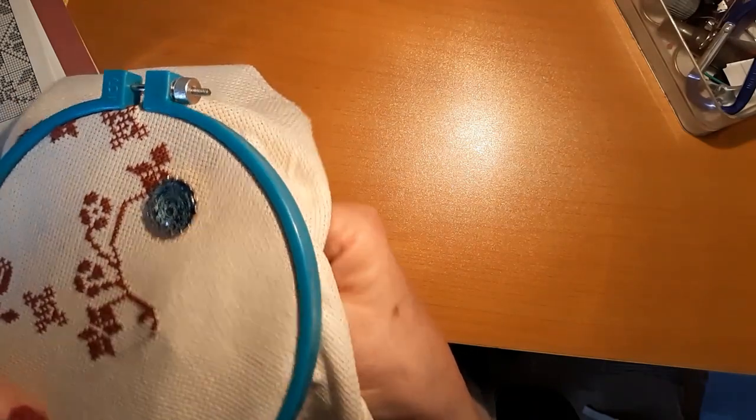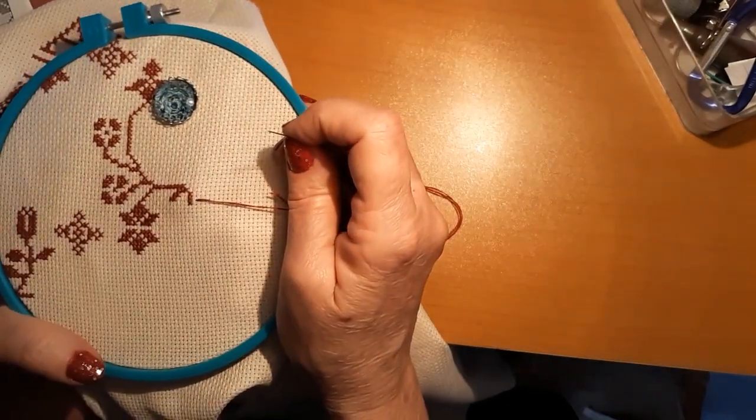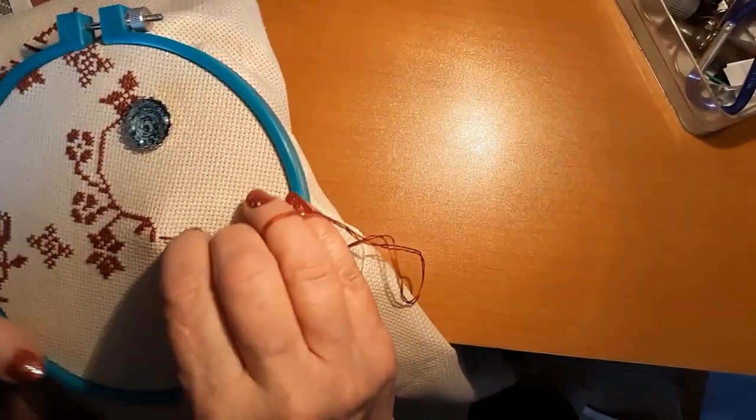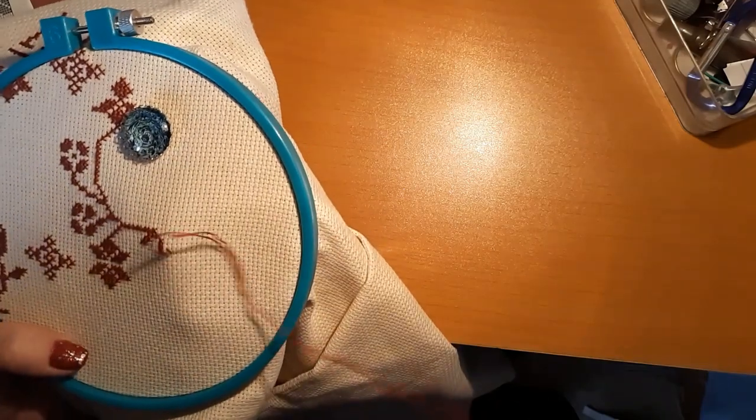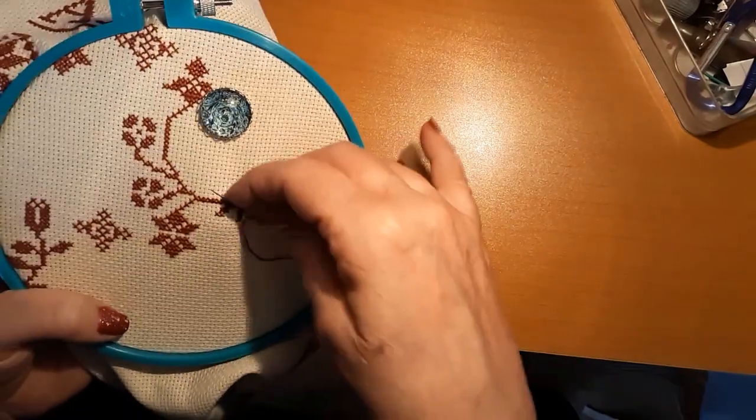We're not doing a motif today. I just took off where I left off last night and we're just gonna sew until we can't do it anymore.